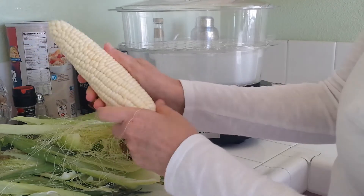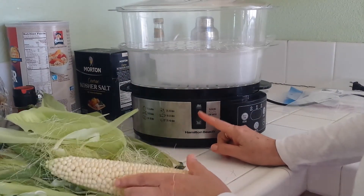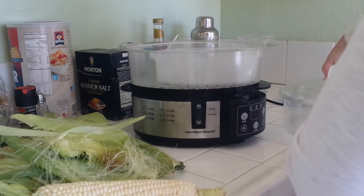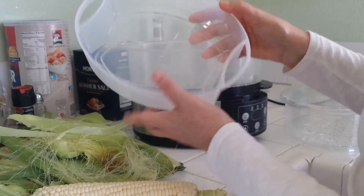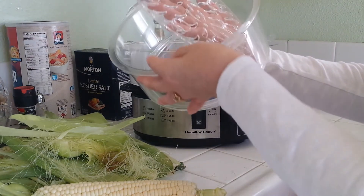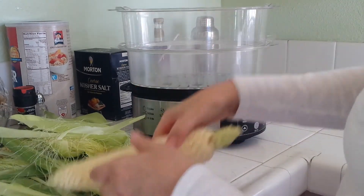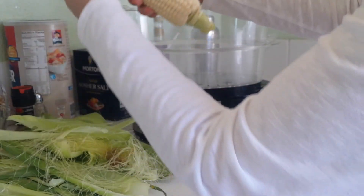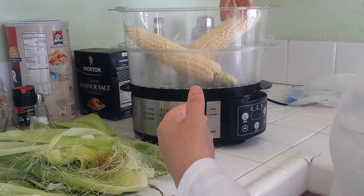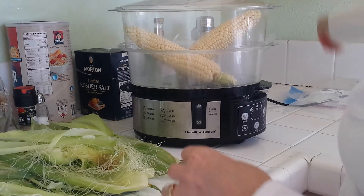We've already put close to the max of water in the reservoir. This is a two-layer steamer, so we're going to remove this part. This bowl here is for steamed rice, so we don't need that. We'll remove the lid and this top layer also comes off so we can stand the corn upright. I'm only making two pieces today, so I'll put them in like that and then get the lid on.